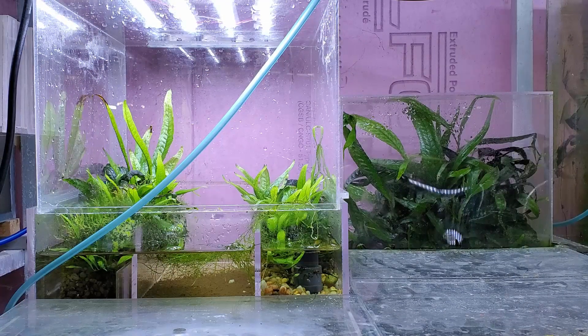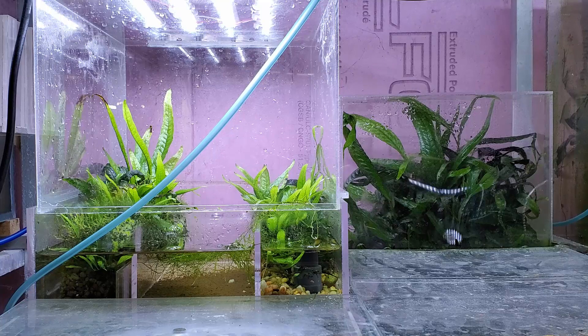Hey everybody, Fishman here, welcome to another video. If you tuned into Wednesday's video you would have seen some of my preferred materials for what I would call standard filtration. Standard filtration means the kinds of materials that go inside a HOB box filter, canister filter, trickle filter, underground filter, and sponge filter. It takes the end products of a fish's metabolism, gathers it into a specific place, and uses beneficial bacteria to break that all down and goes through the nitrogen cycle. The end product is nitrate.